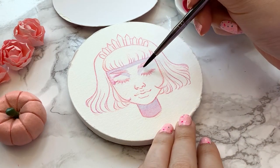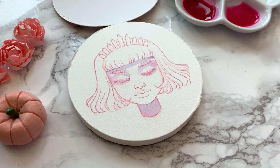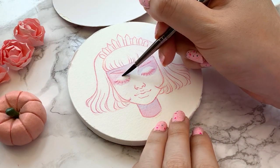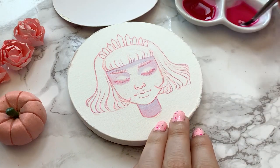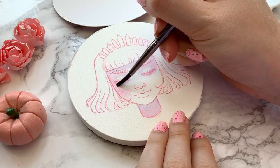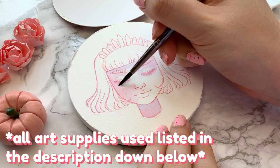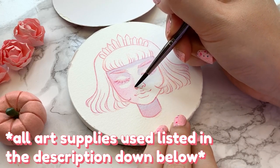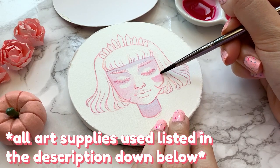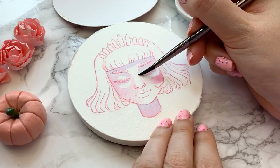For those of you who might not know already, I typically prefer cold press watercolor paper which has a little bit of texture, so I really didn't know what to expect from this painting experience. Since this was my first time trying out this paper, I decided to keep it simple and only used two watercolors: Quinacridone Magenta by Daniel Smith and Lavender by Shinhan. I actually love painting in these limited color palettes because it really shows how much range you can achieve with so little.